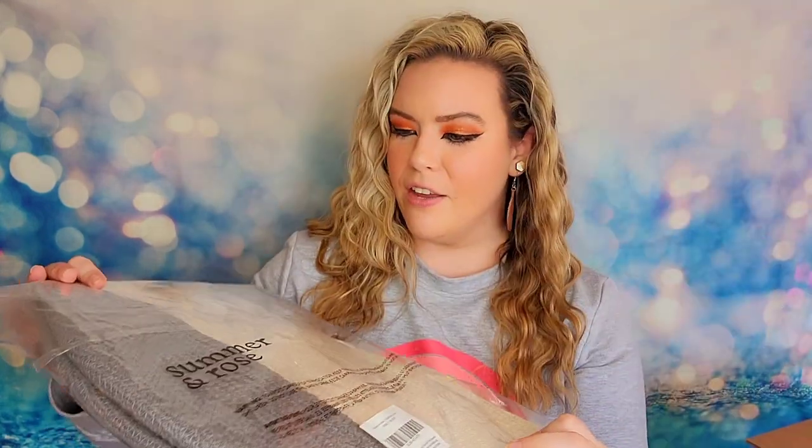My next mystery box is called the Double Mega Bundle, and it retailed for $60. The first item I have is from Summer and Rose — we have a giant hanging woven basket. It's all fabric, hand-woven, with really long handles and it will actually hang. It comes with all the hardware including the hook to mount it. It's so large you could use it for storage off the ground, or line it with a plant liner and include a vine plant.